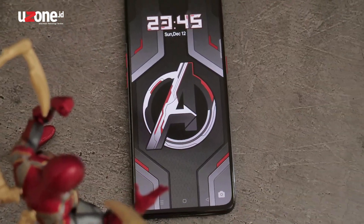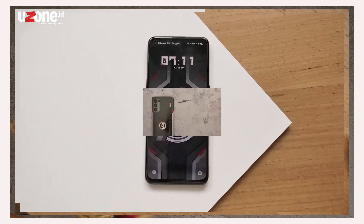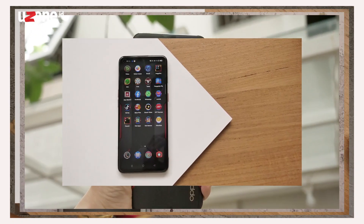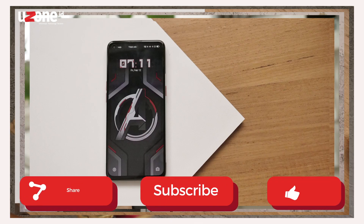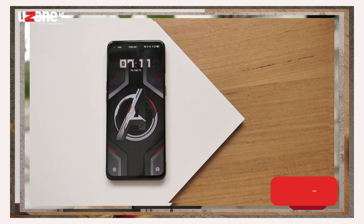Oke Yuzoners, jadi tadi adalah hands-on gue buat OPPO MARVEL ini. Jangan lupa untuk like, comment, subscribe, dan share video ini ke teman-teman kalian. Gue Meka, sampai ketemu di video YuzonID selanjutnya. Dadah!